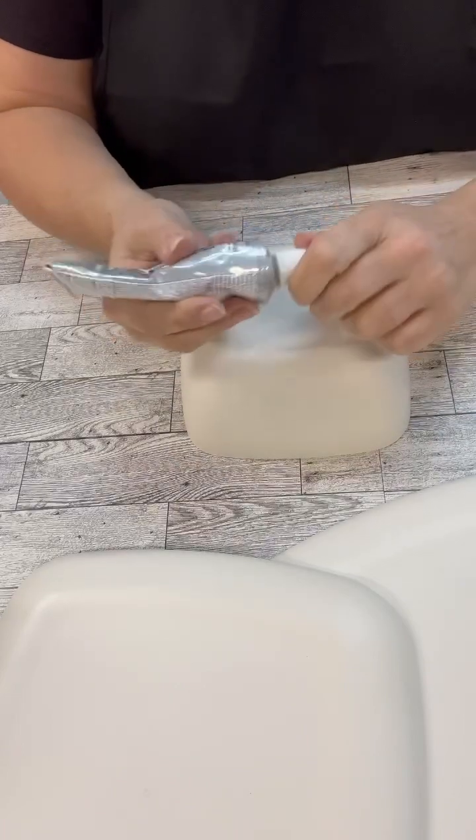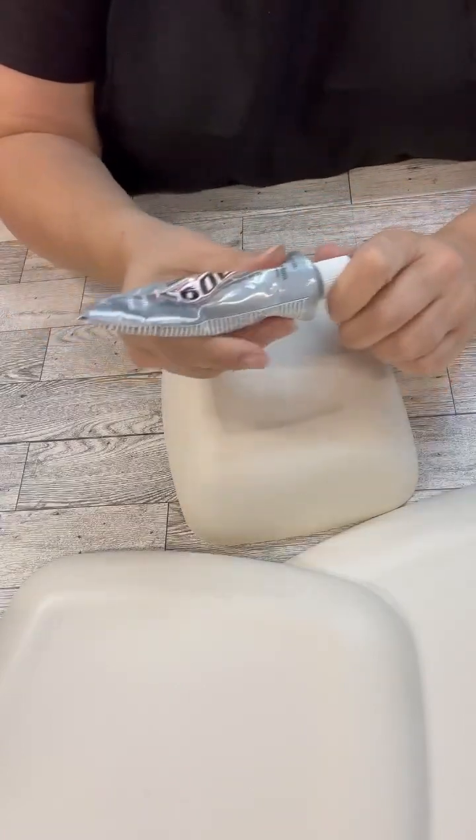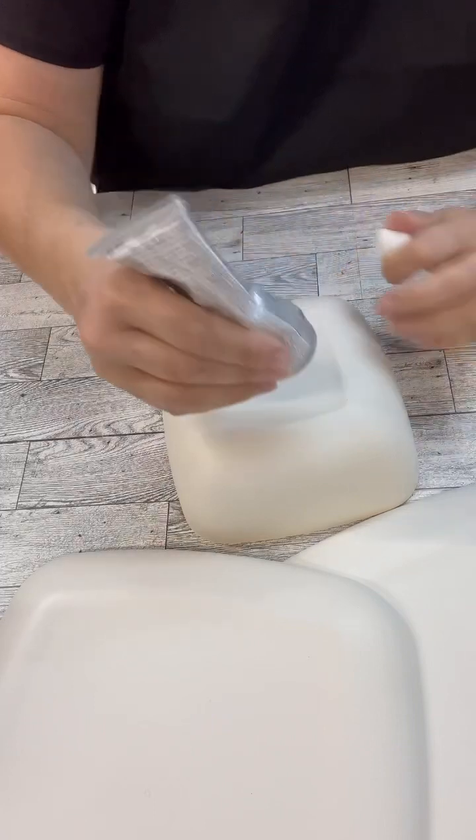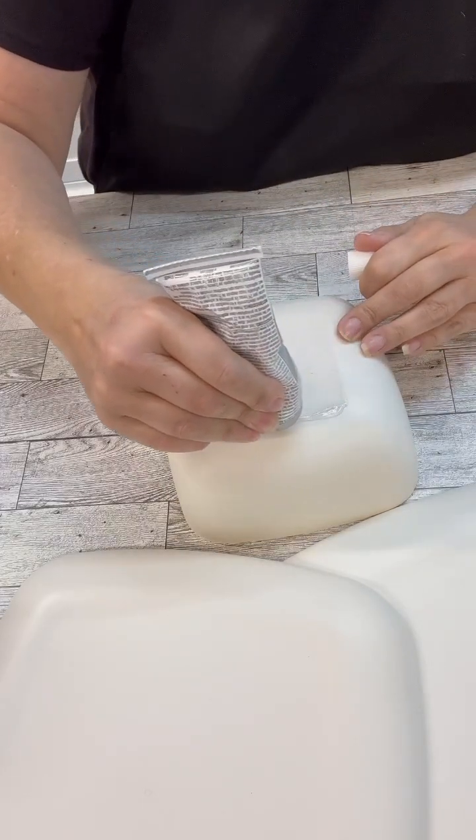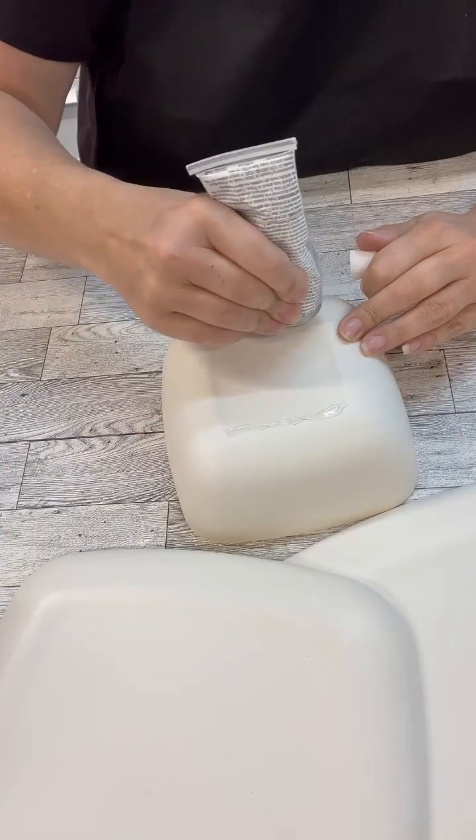The nice thing is if we don't spray paint them — like we're not going to — we could totally have them for decor on our table, and then take the decor off and put food on them for platters and servers and stuff like that.